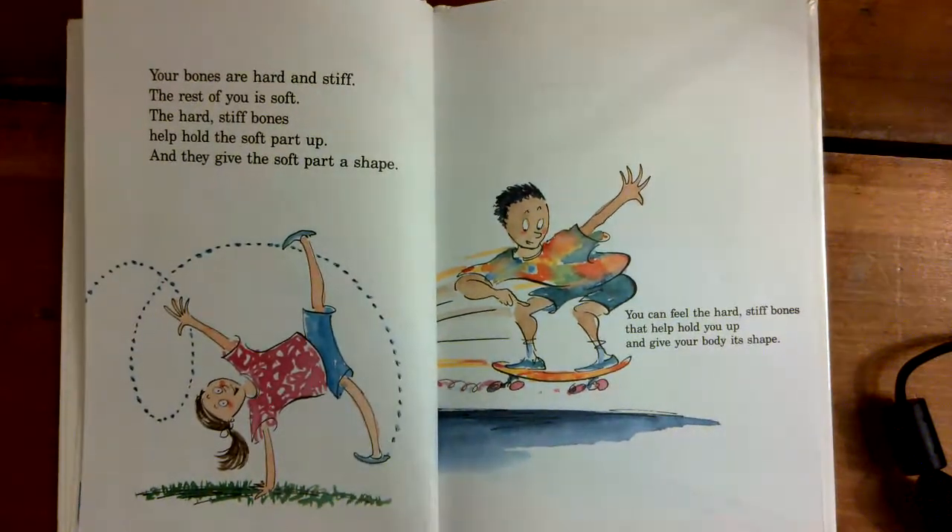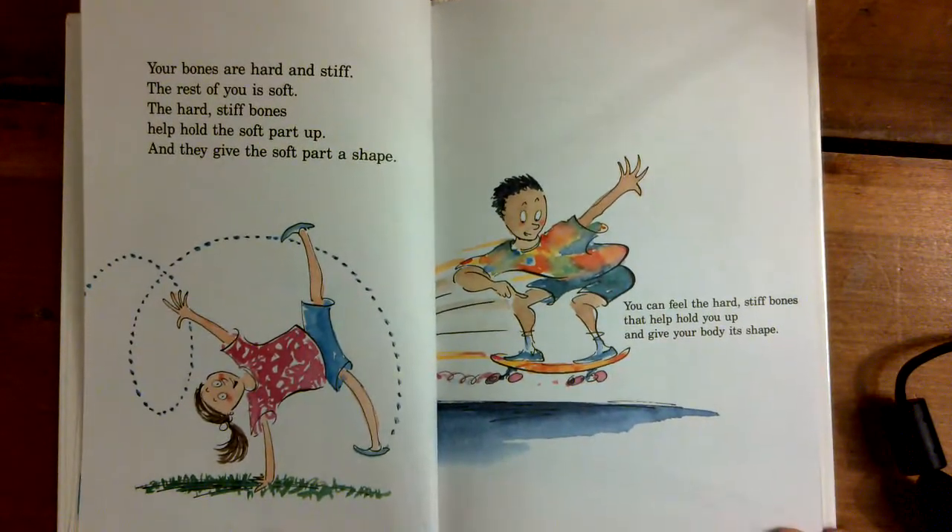Your bones are hard and stiff. The rest of you is soft. The hard, stiff bones help hold the soft part up, and they give the soft part a shape. You can feel the hard, stiff bones that help hold you up and give your body a shape.